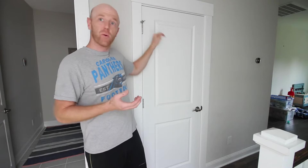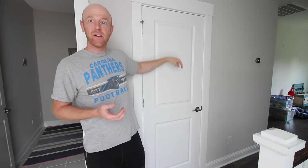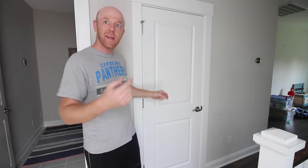Hey everybody, we just bought a new house and we have a cat and we have nowhere for our cat to poop. So we're gonna make a cat hole door right here. I'm gonna show you how to take off the door, put a cat hole door in, and put your door back on. Here's how to do it.